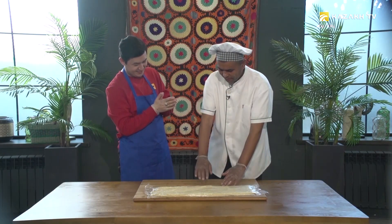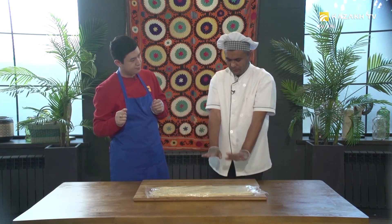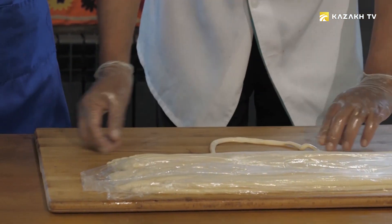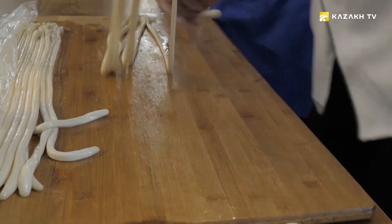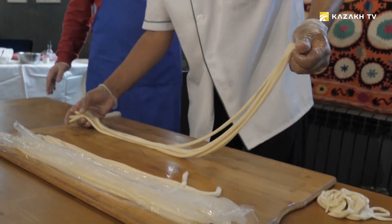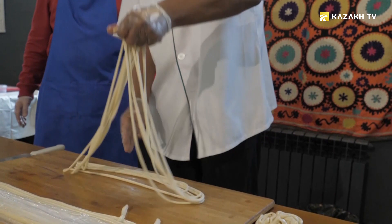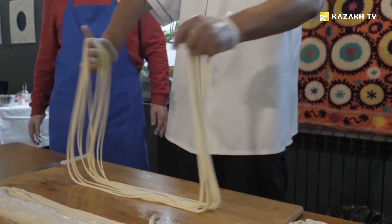Now we get to the most interesting moment — making the noodles for lagman. I've only seen such a process in films before. We prepared the dough from flour, salt and eggs; let it rest, then lay it out and start pulling. Watching the process, I remembered Jackie Chan's films — and now I see the same skill not in cinema but in reality. Our Meijan can surprise us just like Jackie Chan.